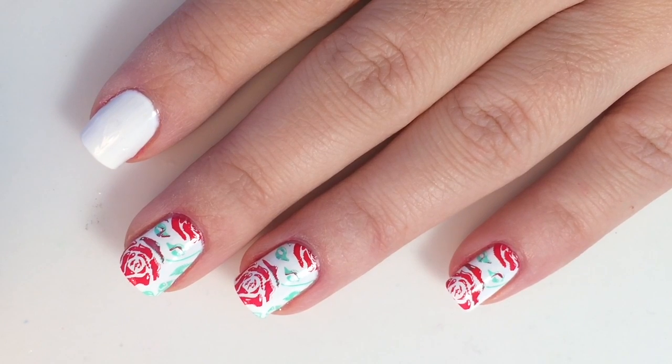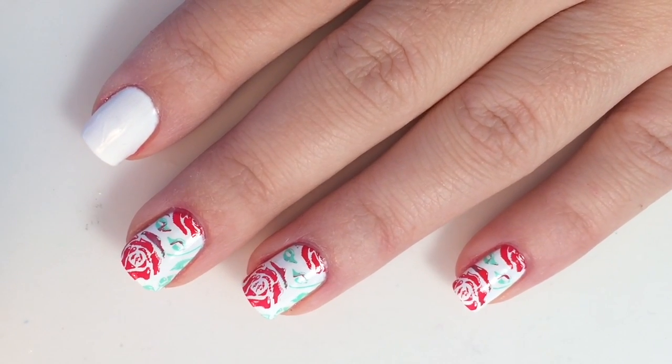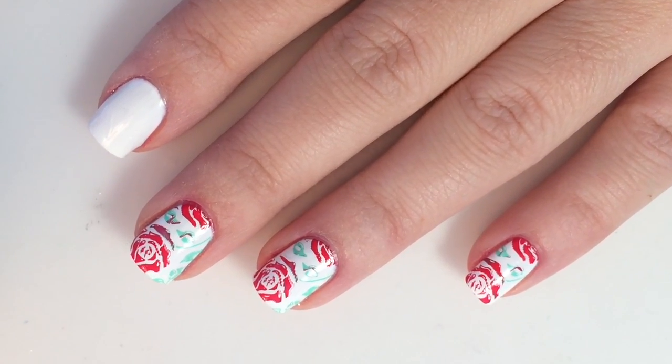Hey guys, welcome back to my channel! Today we are going to be doing this rose design. Don't be discouraged — it's actually pretty simple. Here is what you will be needing.